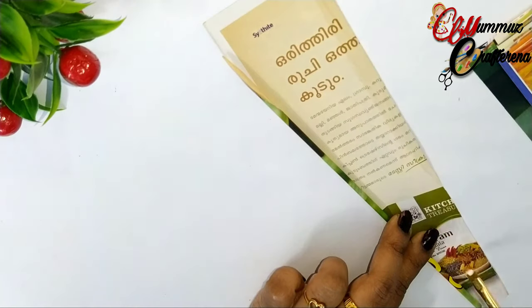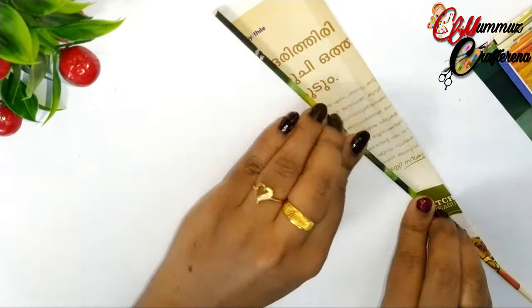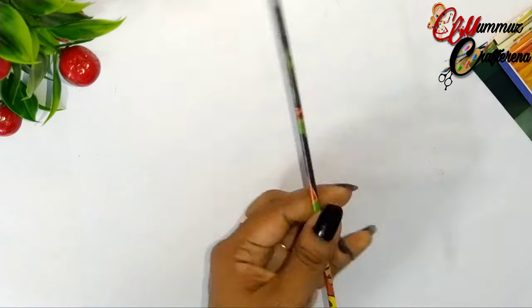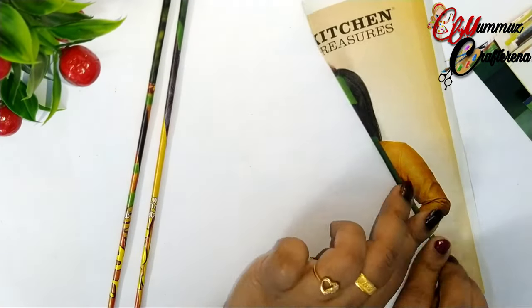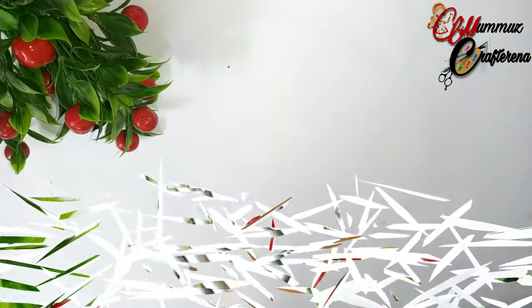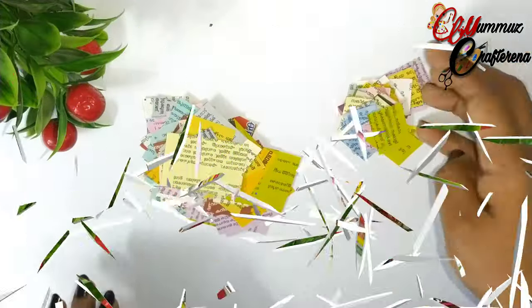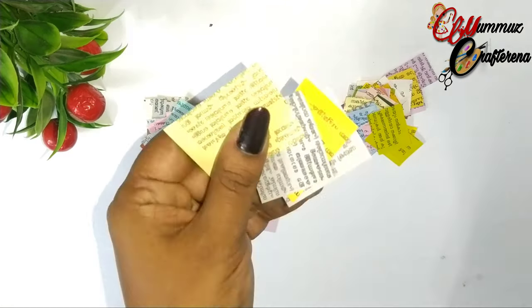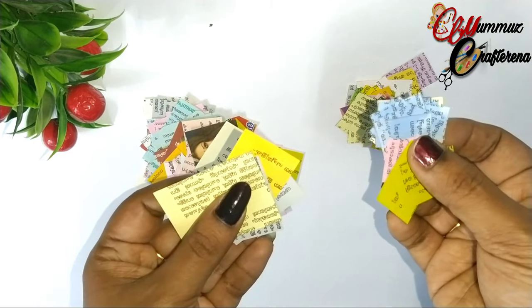We are going to roll the paper. We remove the paper sticks and roll them up. I have already made these paper sticks — they are printed into paper sticks. This many paper sticks can be made from a small amount of paper.